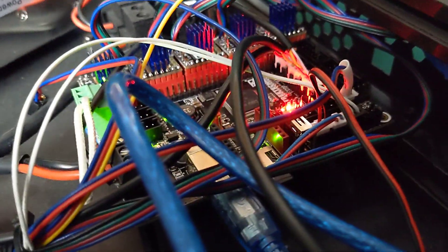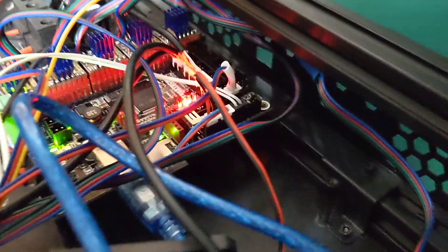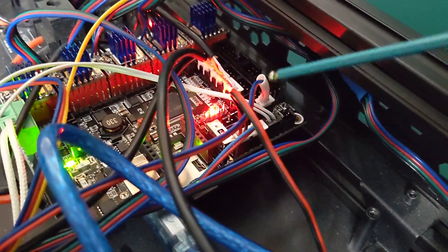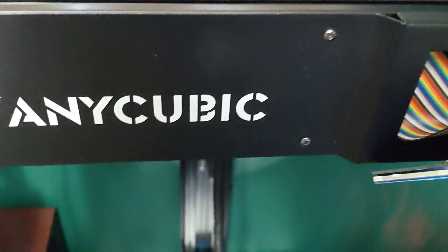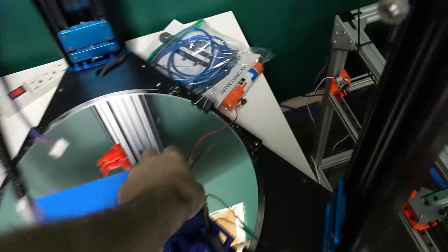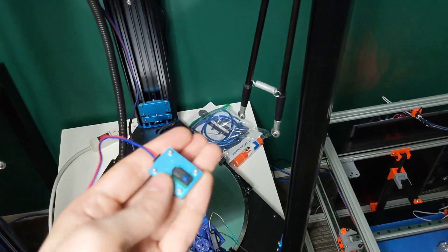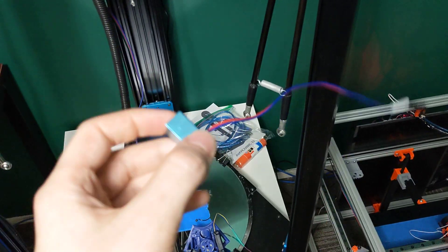I didn't have to 3D print a mount or anything like that — you can definitely print one if you want to. I'm using the probe port on the SKR2 to run my level probe that comes with the Anycubic Predator, so this stock probe is fully working. I may or may not replace it. I haven't actually done a delta calibration yet, but that's all working in Klipper.